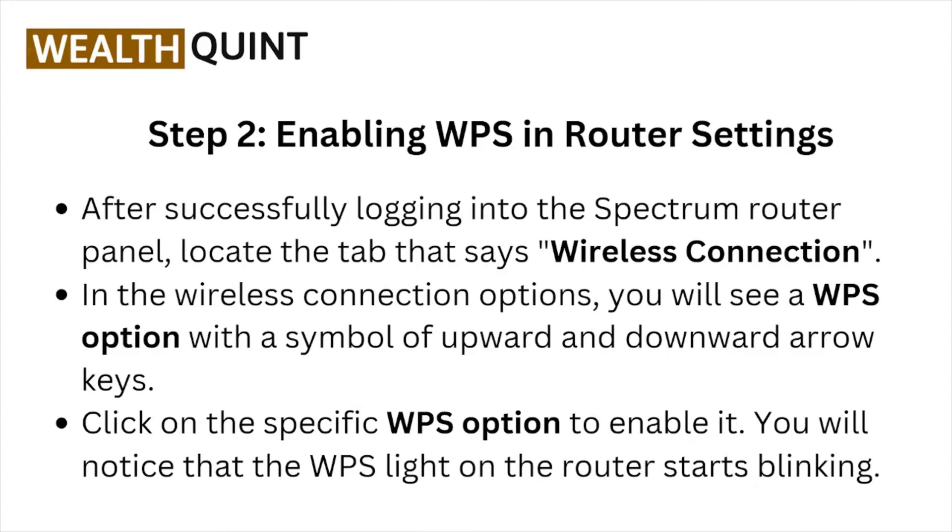Step number two: enabling WPS in the router settings. After successfully logging into the Spectrum router panel, locate the tab that says 'Wireless Connection.' In the wireless connection option, you will see a WPS option with a symbol of upward and downward arrow keys. Click on the WPS option to enable it.